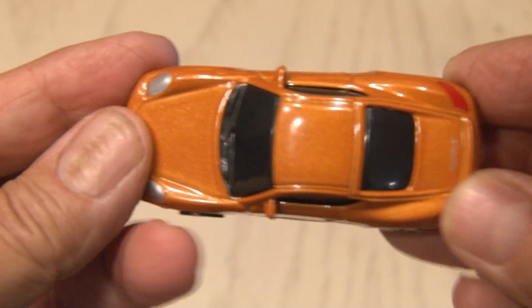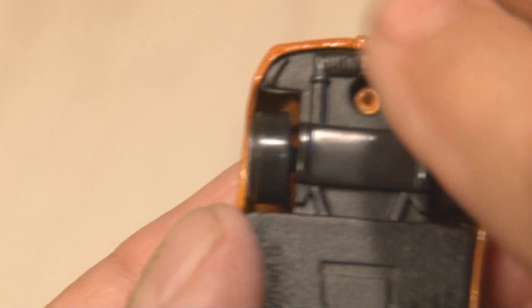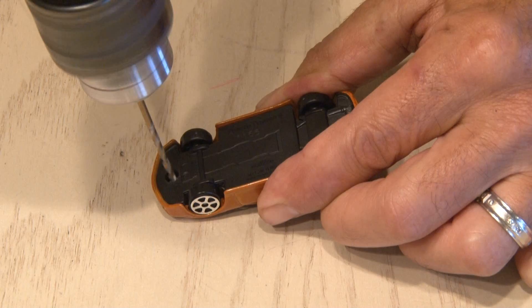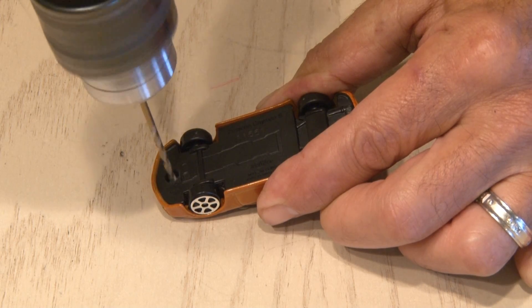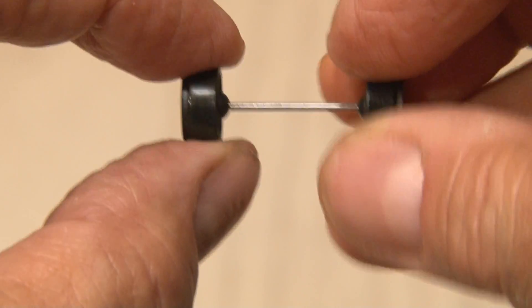Our car will need some wheels, so I've got this matchbox knockoff and I want to get a set of wheels off of this. It has some rivets that hold the body onto the chassis, so I used my drill to drill through those rivets and a screwdriver to pop it apart. Now I have the axle with free spinning wheels.